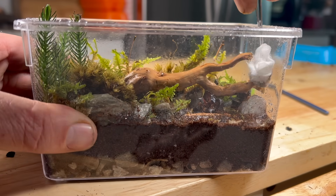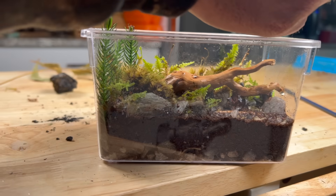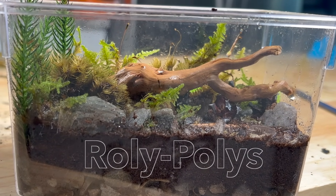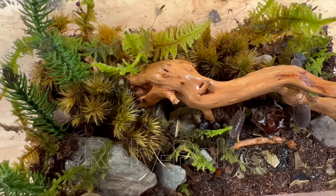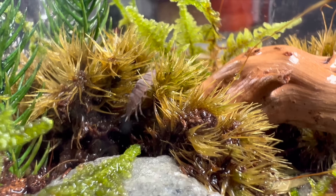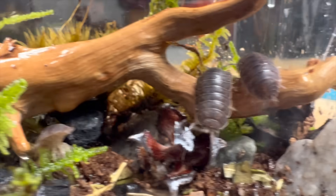It's now time to add our friends: isopods — or if you want to sound really cool, roly-polies. These guys alone will keep this mini ecosystem alive.